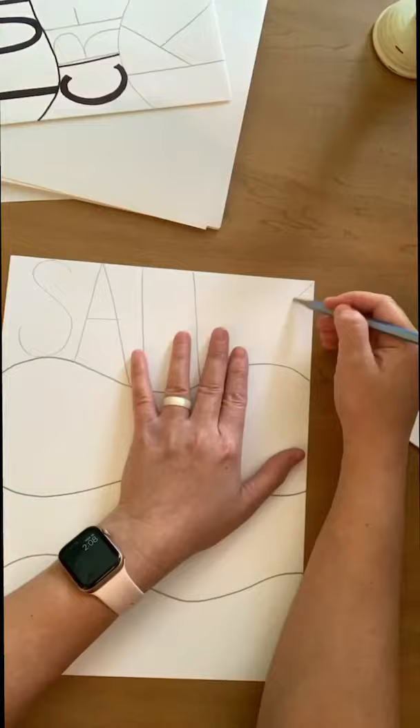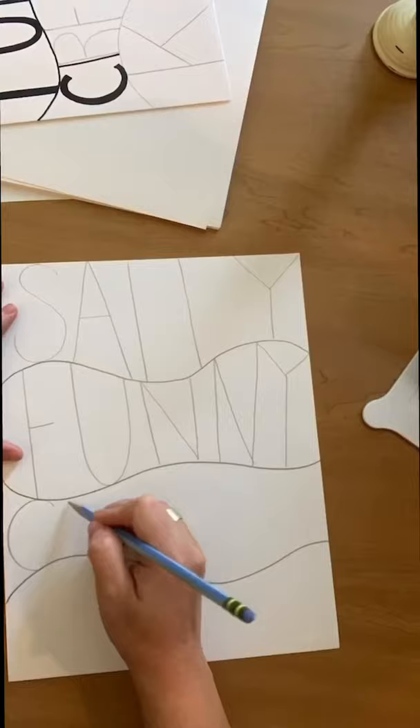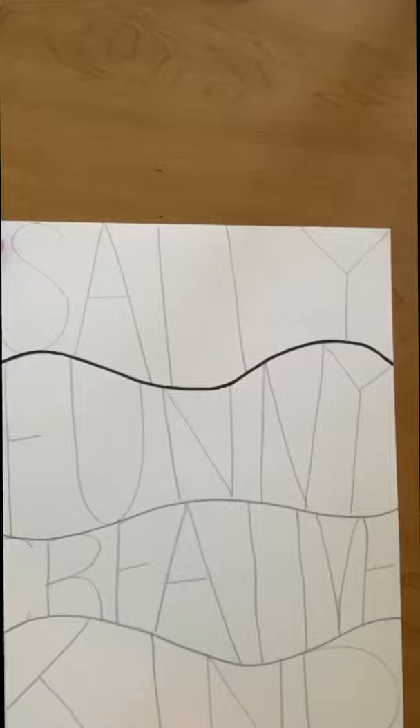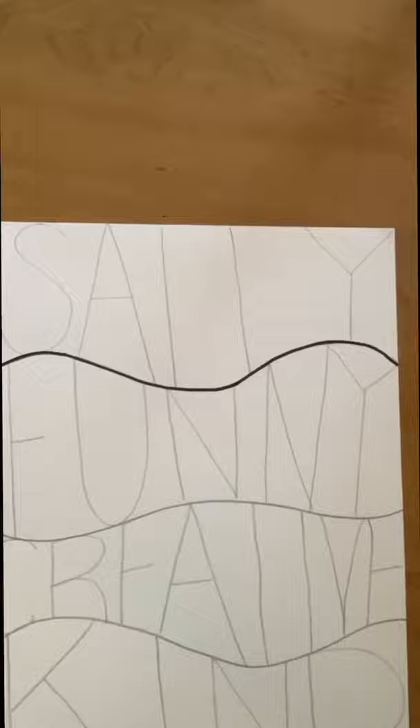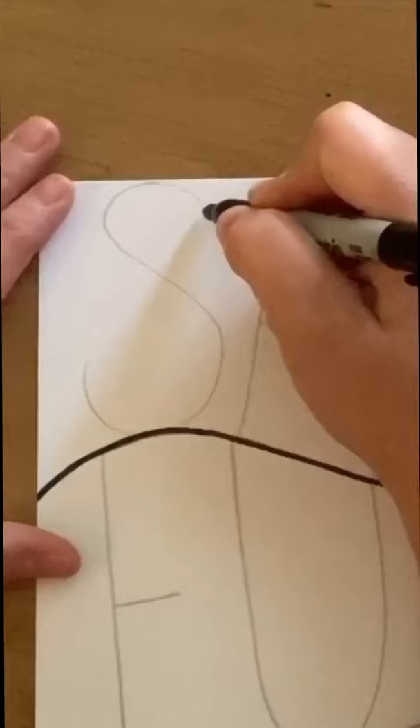Always feel free to pause the video at any time to help you keep up. The first thing I did was draw three horizontal wavy lines across the paper. Then at the top line I wrote Sally, then funny, then creative, and then kind. I wanted to first make that line, and then I'm going to work with each letter individually to outline it because I want it to be thicker — I don't want it to just be one thin line. So what I'm going to do is trace the letter first.